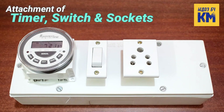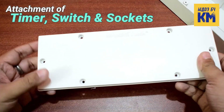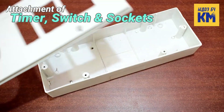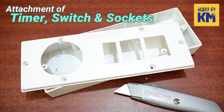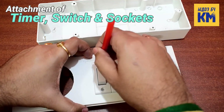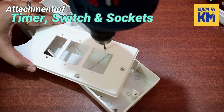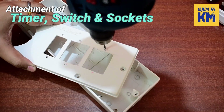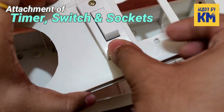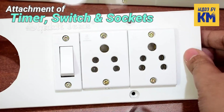Now, on the cover of this switch box I will attach the timer, a switch, and two 3-pin sockets in this order. So I have to cut the sections here according to their sizes, and I did it with the help of a sharp utility knife. Then I am placing the switch and the sockets in those sections and marking the points where I need to make holes to attach the screws. Then I am making holes at those points with a drill machine. After that I am attaching the switch and the sockets, and this has been done.